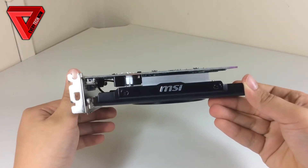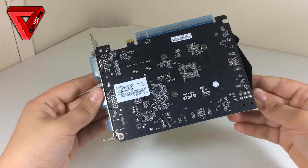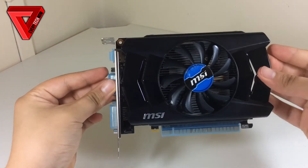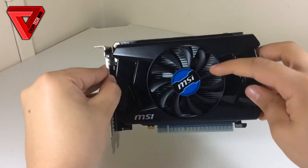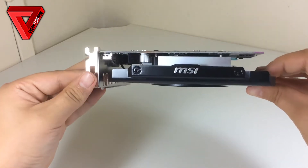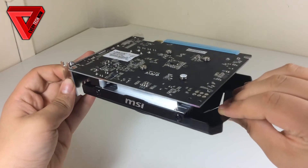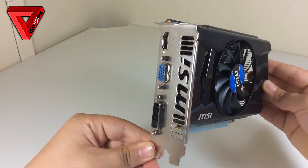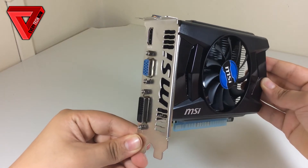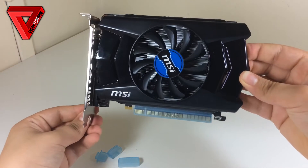It has NVIDIA PhysX, the NVIDIA CUDA core, and supports NVIDIA Surround, 3D, and 4K resolution. The graphics card itself is nice and small — it has an all-black design with a blue MSI sticker and white MSI branding. It's only 21cm long and 12cm wide. For connections you will get 1 DVI, 1 VGA, and 1 HDMI port.